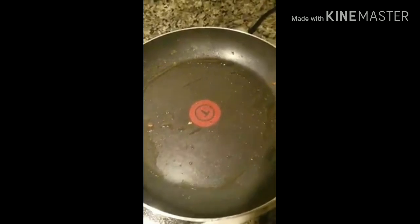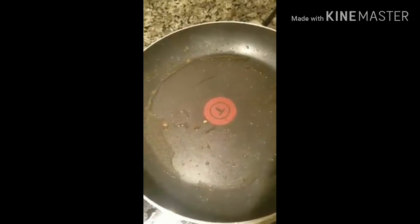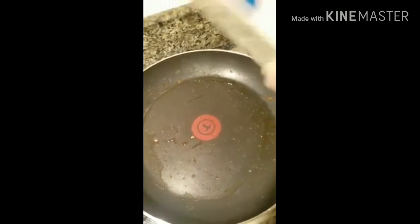This is bacon grease, but you can do sausage grease or whatever. Now we're just going to add in some heavy whipping cream.